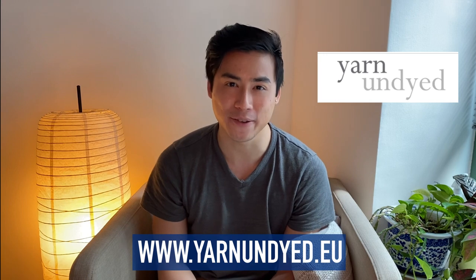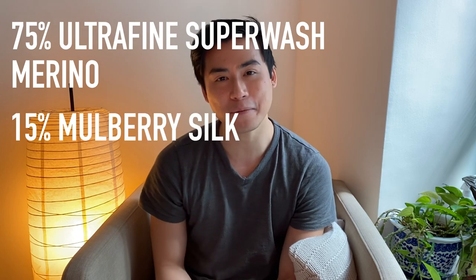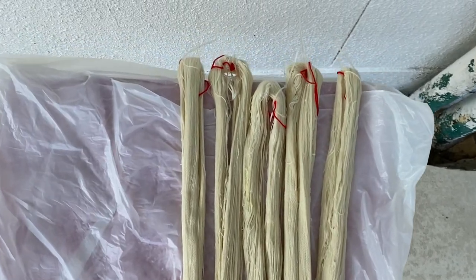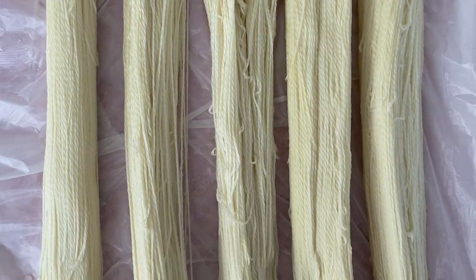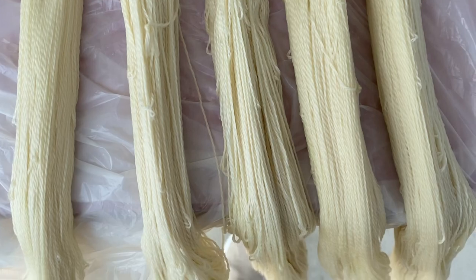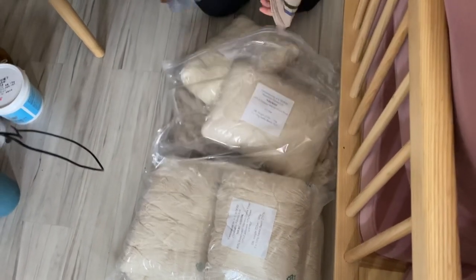We bought the yarn from the website yarn undyed.eu. I got a set of five 100-gram fingering weight skeins made from 75% superwash merino, 15% mulberry silk, and 10% cashmere. I know this might seem really expensive for a first-timer, but it honestly wasn't too expensive, and I'd never knit with cashmere or silk before. Overall I spent around 45 pounds — we got a little discount because we bulk bought.